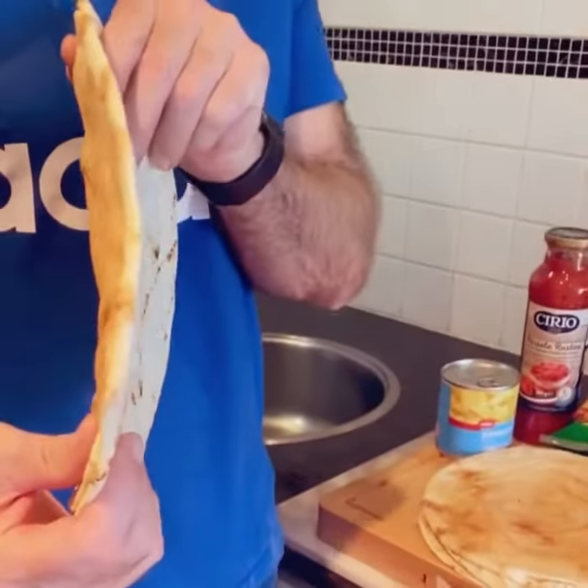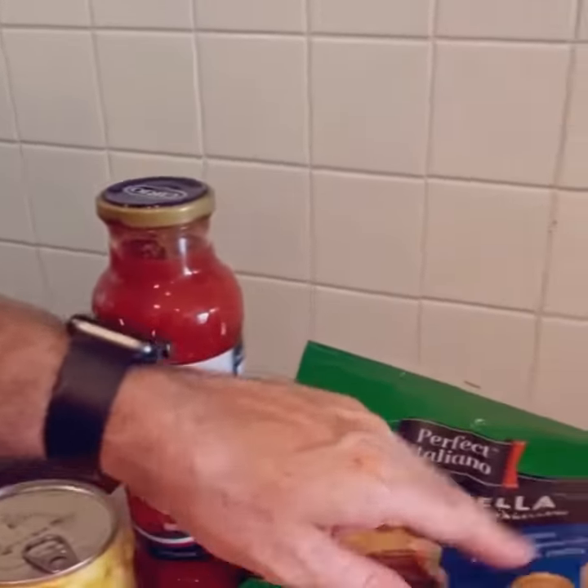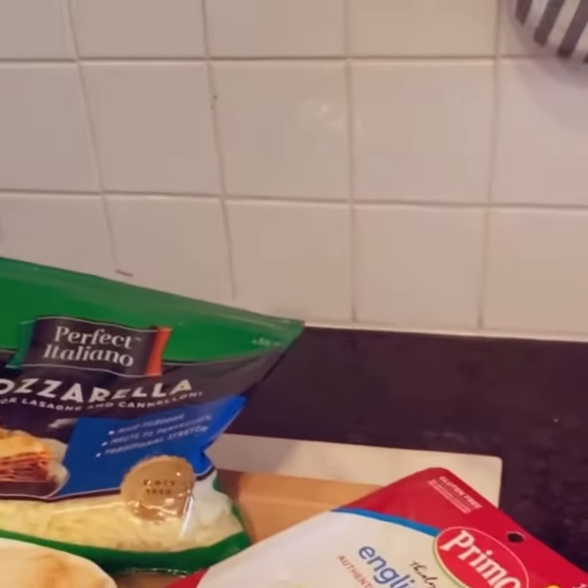Turkey spread — look how thin that is. Absolutely fantastic. We've got the tomato, we've got the mozzarella cheese, we've got the ham, the pineapple.